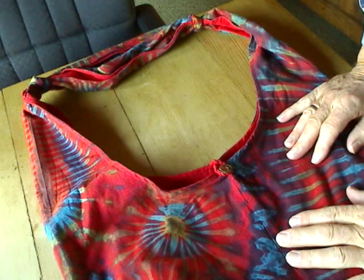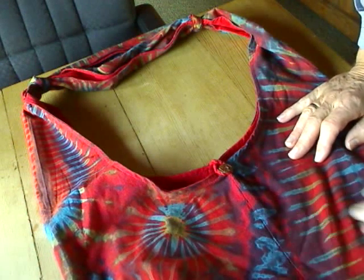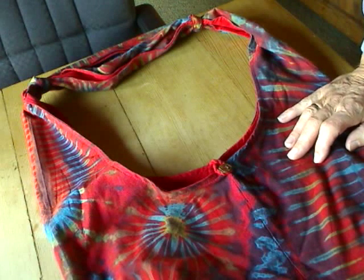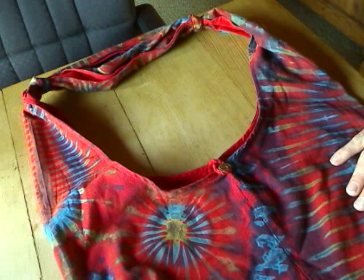So that's the new tie strap bag. I'll put it on the website today so you can find it there. Hope you have fun with it. I'll see you next time. Bye.